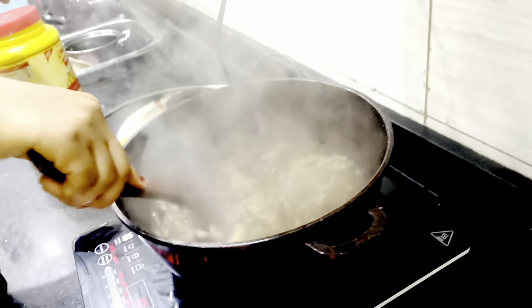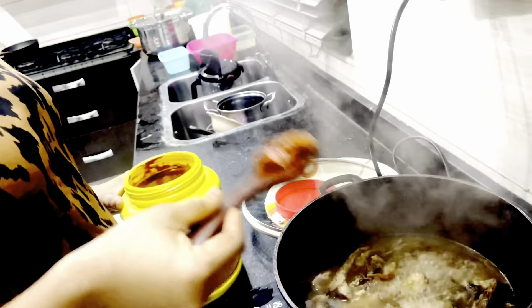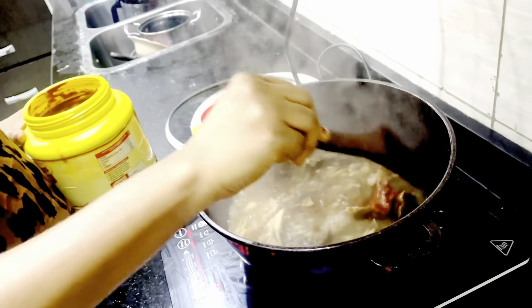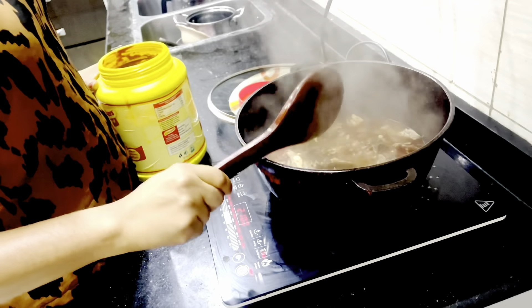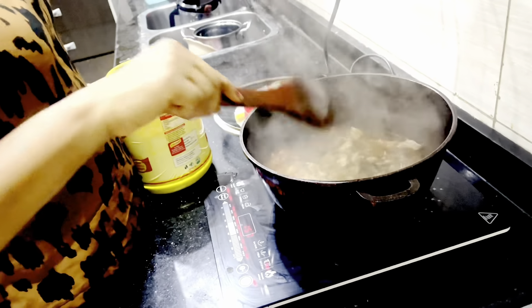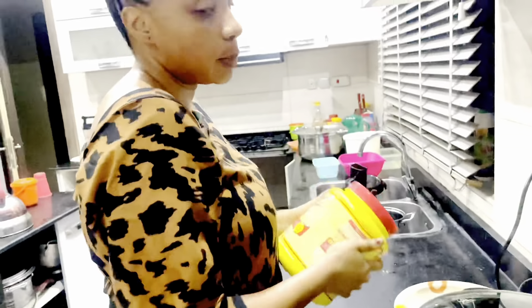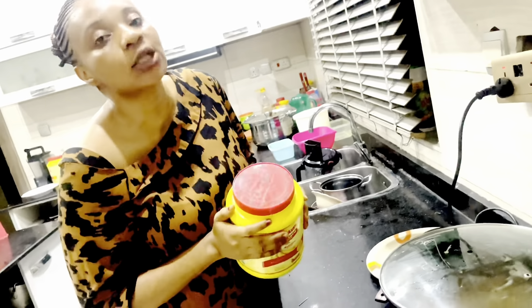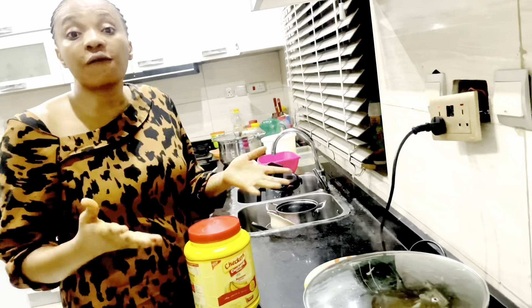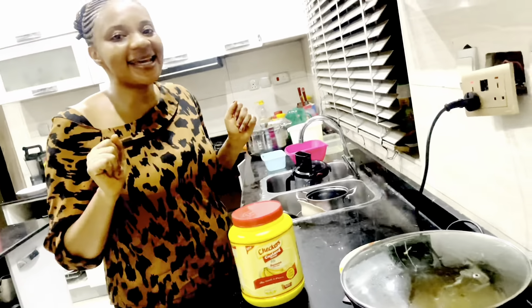I'm about to add my red oil. We brought the oil in a big gallon from the village, so I decided to use this empty container to store some quantity. That way, when I want to cook, it will be easier than bringing out the gallon from the warehouse. With this I just use the quantity that's enough for me, just like I did here. Don't forget to subscribe.